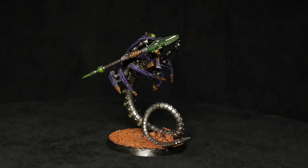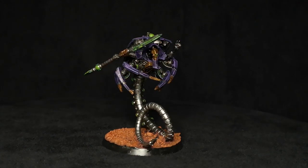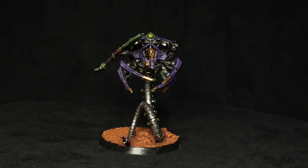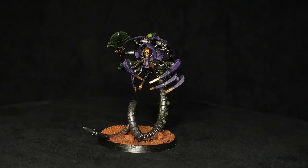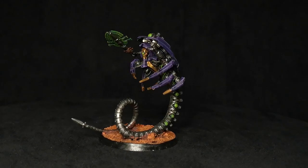Adam and I were talking about different conversions we could do for my army and we came up with the idea for doing a custom Kryptek. Not only would it allow me, if I have two on the table, to have two completely different looking models. One would be the GW model, the other one would be this guy. But also, he kind of represents a Kryptek that's been a little bit beat up over the campaign.